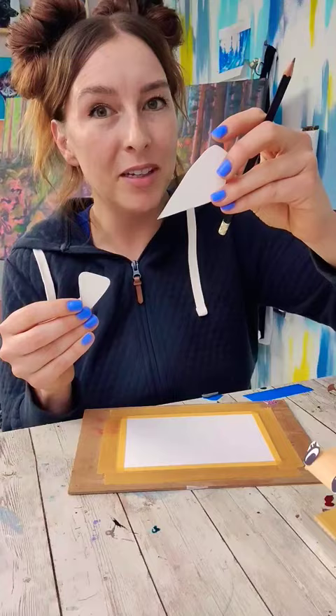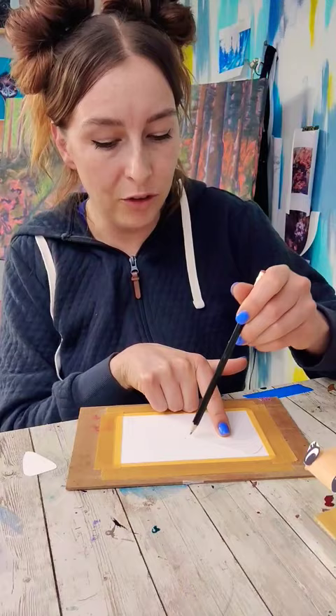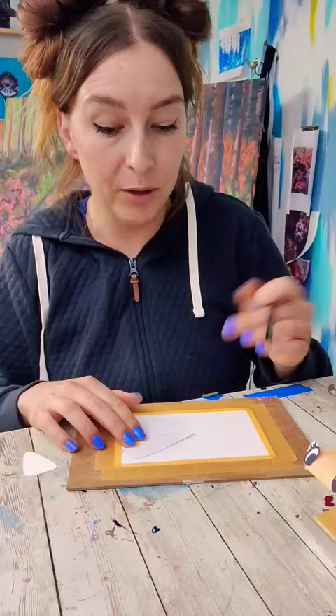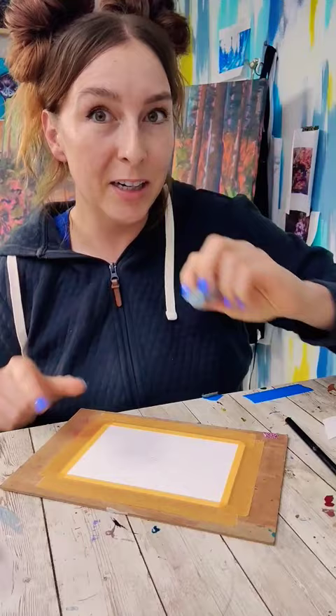Next we want to take our pieces. The bigger one's going to go on the top, the smaller one's going to go on the bottom. Place your shape in the direction you want for the first one and lightly trace. Flip it over and move it to the other side, overlap it in the middle. Take our smaller one and do the same on the bottom, and when you move to the other side, flip it over. Lighten and clean up your pencil lines.